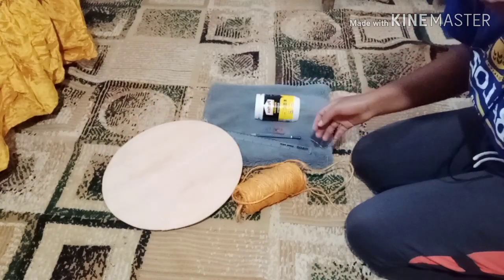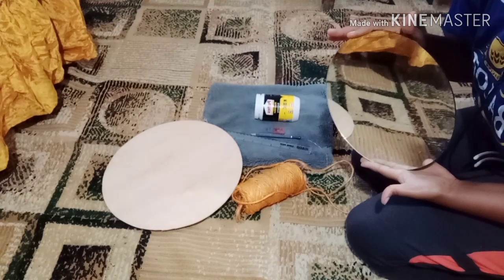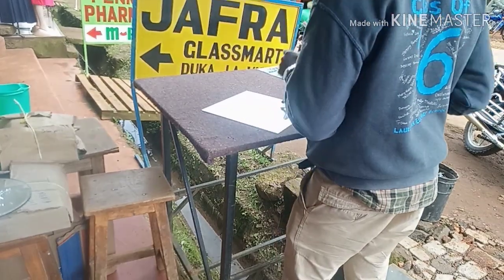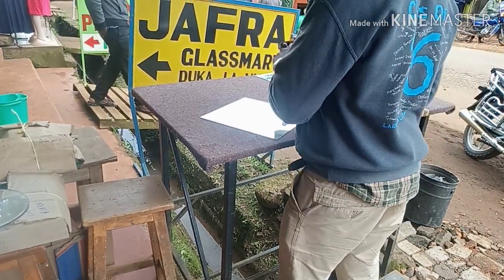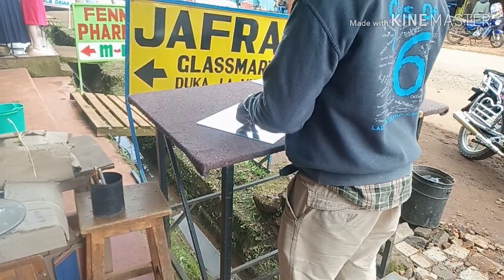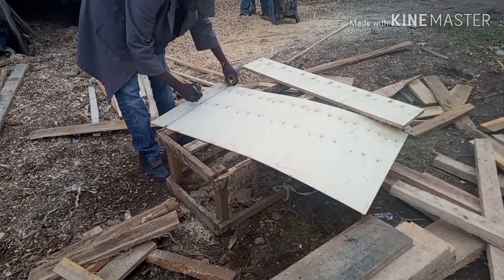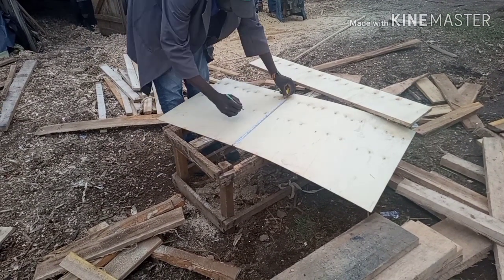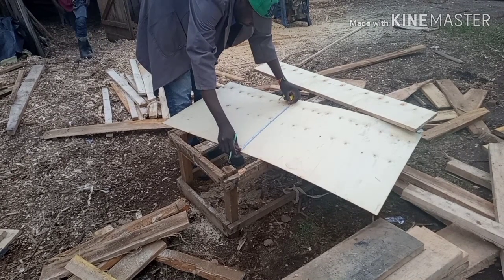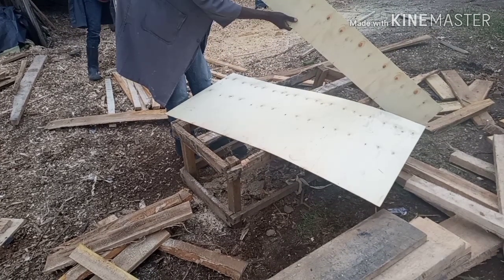You will also need plywood and a mirror. For the mirror, I had the seller cut it to my own liking — both in size and shape. I bought my plywood and had the fundi cut it the way I wanted it. The mirrors were 10 inches each and the plywood was 14 inches each.